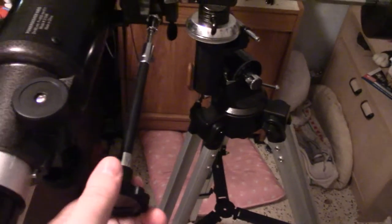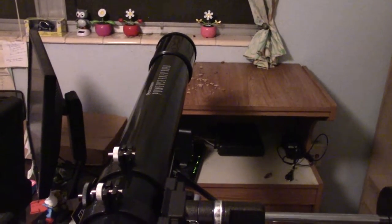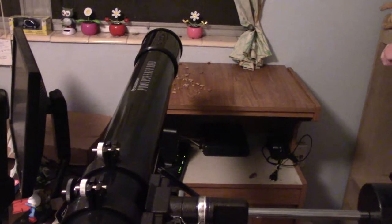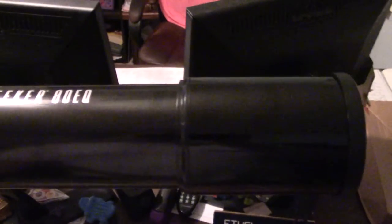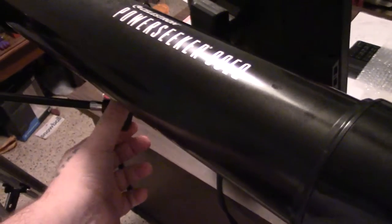Now you can use these knobs here — this one will kind of slowly move your telescope, tilting it up and down a little bit. You can play with this if you want; personally I use it a little bit. And then there's another one on the other side. You can use that one for changing the direction the telescope sits — see how it turns the telescope towards me by using this little knob.